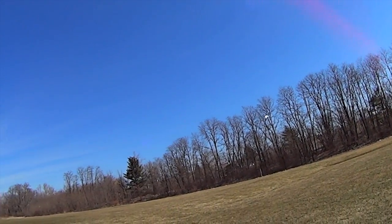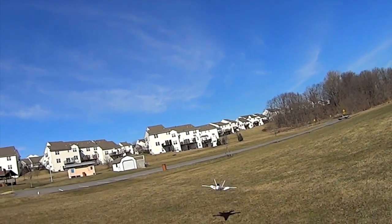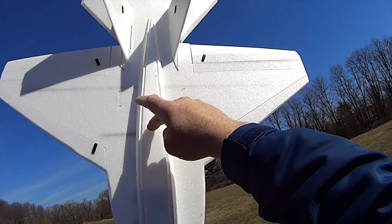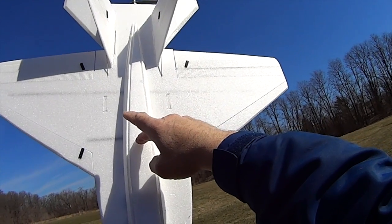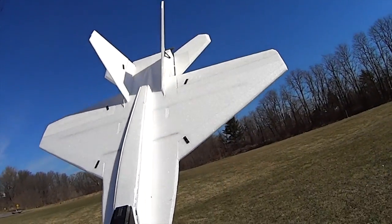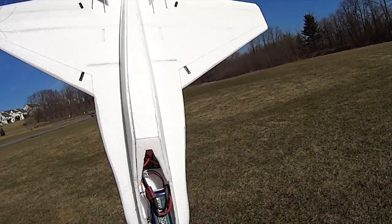We'll bring it down. The center of gravity can be back like it was on the first flight, which is right about here. I had it here now and it's a little bit more lethargic. So back here is just fine, and I think putting it even further back while using the slats and flaps may even work. As a matter of fact, let me see if I can do that now.